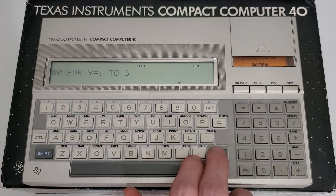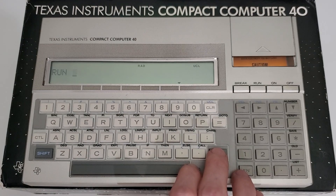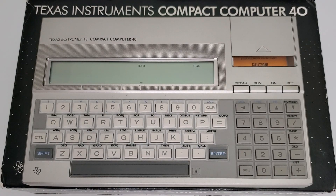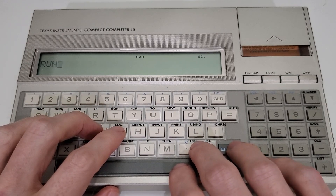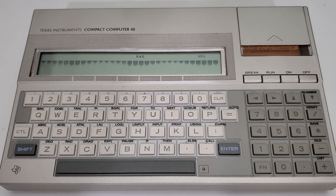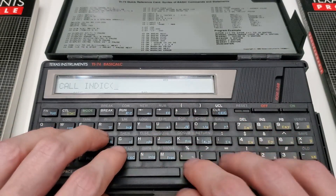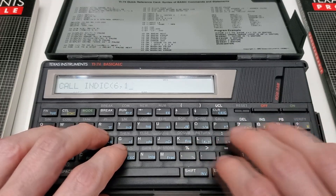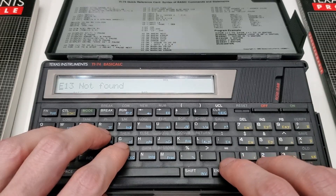It was in BASIC, not Pascal, that the CC40's hardware features were really exposed. CALL INDIC could turn screen indicators on and off. CALL CARE could redefine characters. And so on. So it's only natural we'd expect to find those things in TI-74 BASIC too. But the bad news is TI-74 BASIC can't actually do these things right out of the box — try to use these subprograms as sold and no dice. The only mercy being, there is a way to get them back.